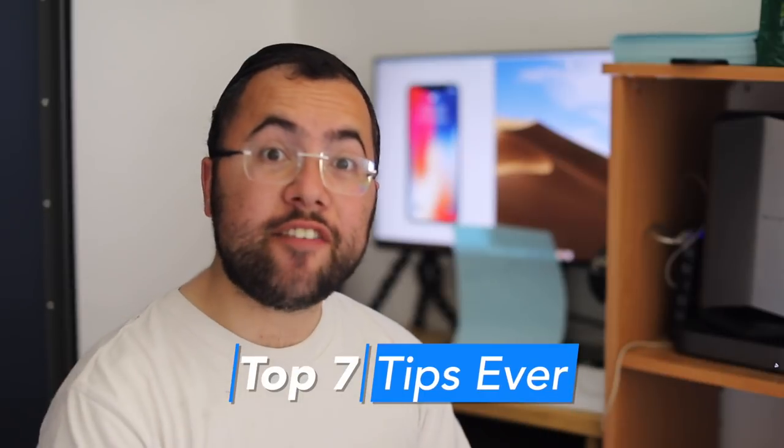What's up guys, how are you? In this video: iPhone X and iPhone XS tips and tricks, and must-know features that you guys need to know. So let's dive in and I will share with you the must-know features starting now.